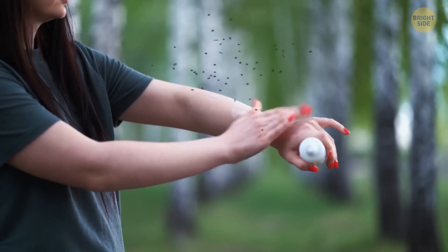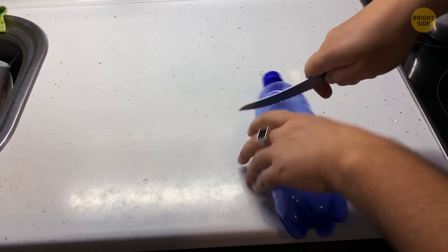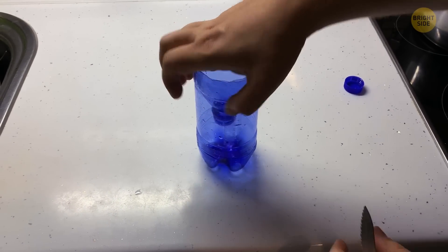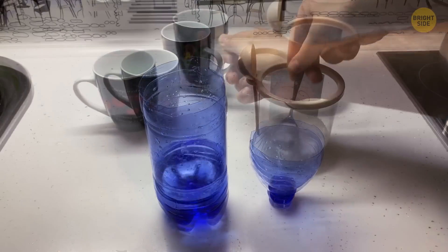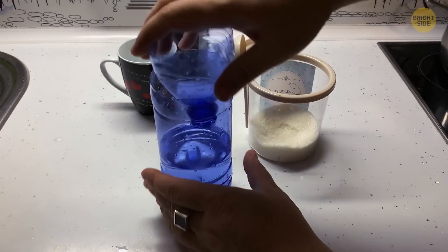Nobody likes mosquitoes, and pesticides are pricey. A cheap alternative is to take a plastic bottle and cut the top part off from the bottom of the funnel. After removing it, turn it upside down and put it inside the bottle. Mix two cups of warm water with two tablespoons of sugar. The mosquitoes will be attracted to the formula inside and become trapped. Now just sit back and relax without getting bitten.